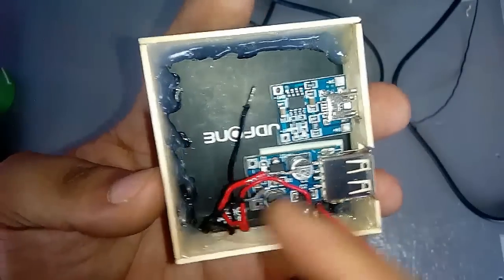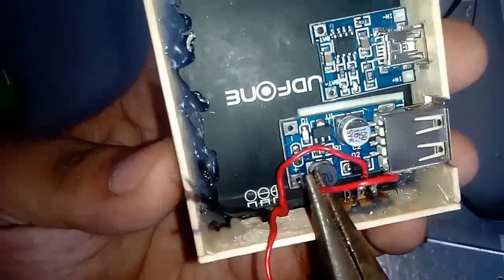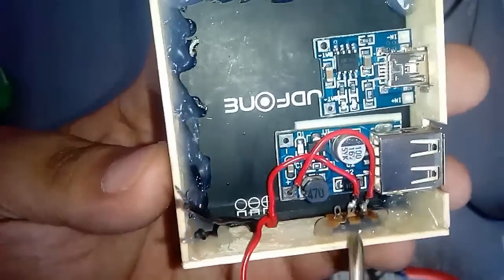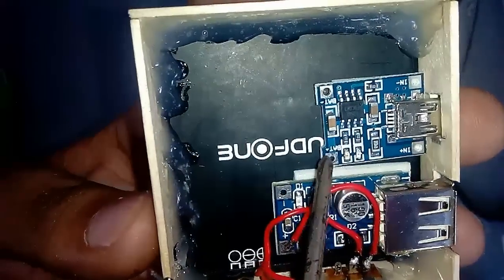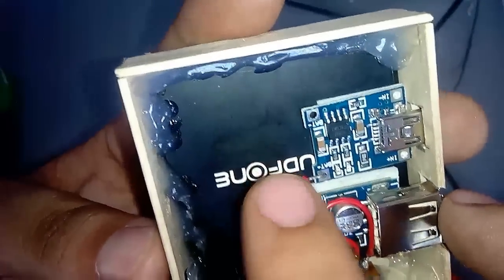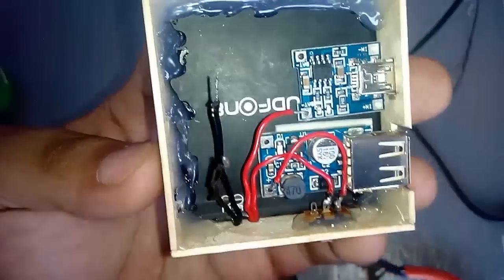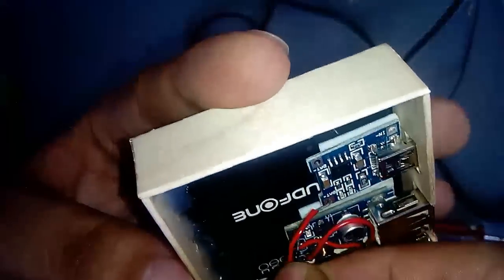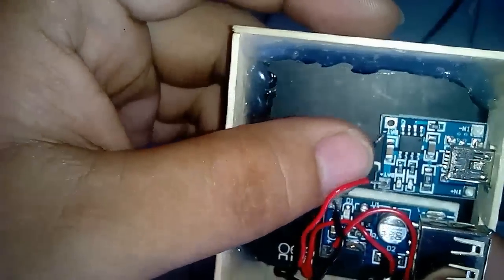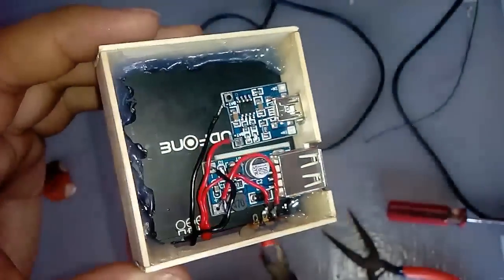Let's head on to the wiring. Put the positive red wire into the positive of the 5 volts booster — the red wire that comes from the on-off switch. Put another positive red wire into the positive of the TP4056 charging module. And put also the two remaining negative black wires into the negative terminal of the board. Once they are all in place, solder them firmly.